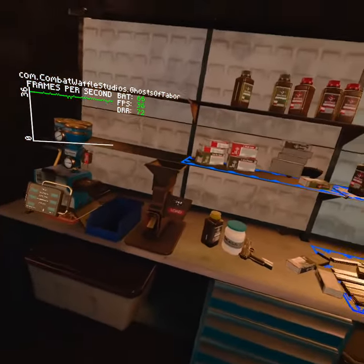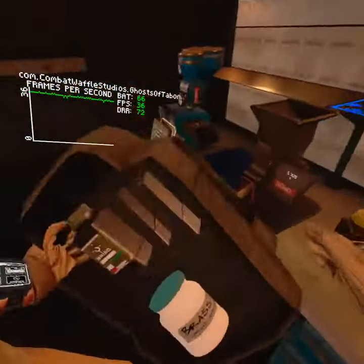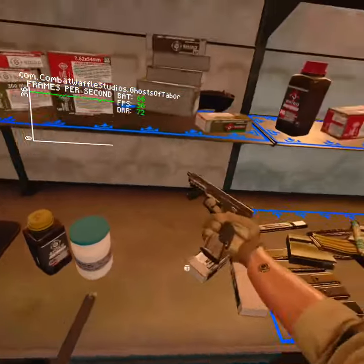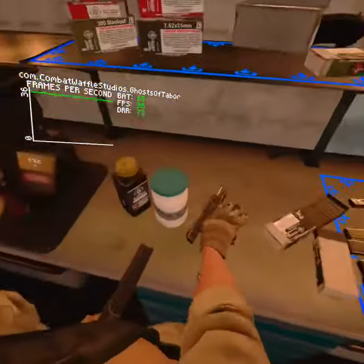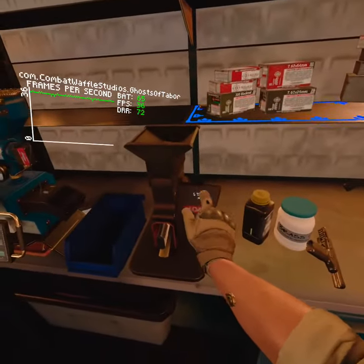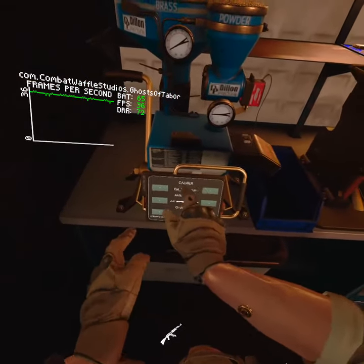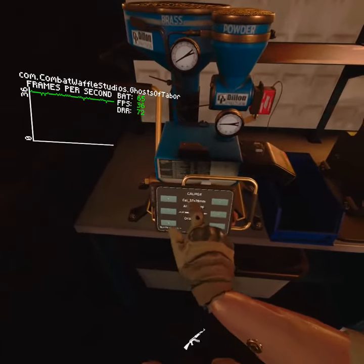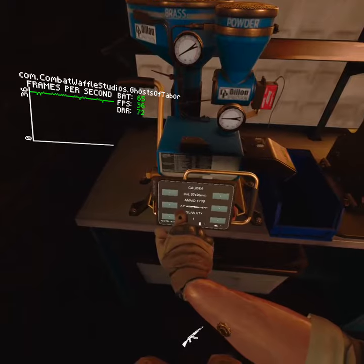Here's how to make armor-piercing bullets in Ghost of Tabor. First, grab the empty mag and place it in here — it's gonna tell you the ammo you need. Go over to this one and press the arrows to find the caliber, then switch ammo type to armor-piercing AP.